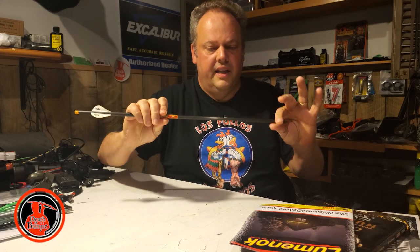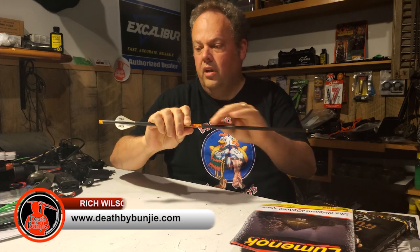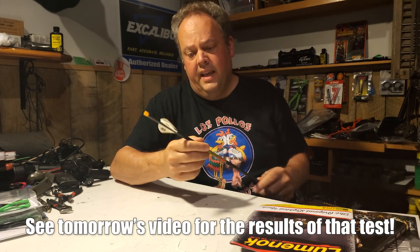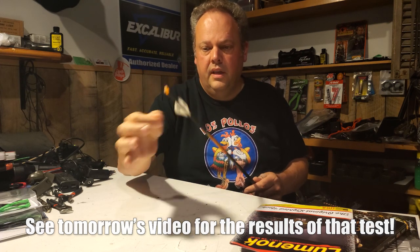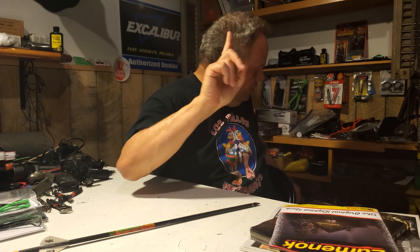I never was able to really run a good test of one Zombie Slayer with a helical against the Zombie Slayer without a helical on the OB, and Bungie is going to have that opportunity. I'm going to take these helical veins off of here, re-fletch this here, and I'll show you how I do it. Hopefully that'll work out good.